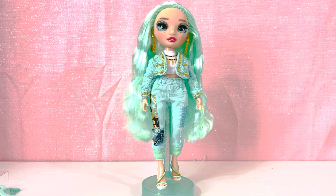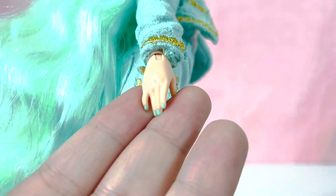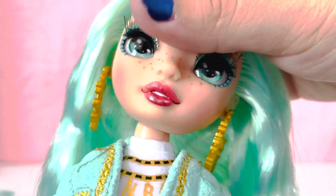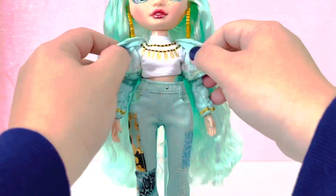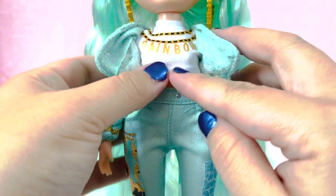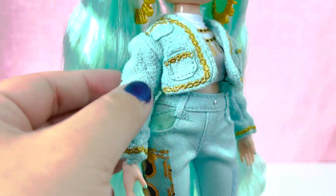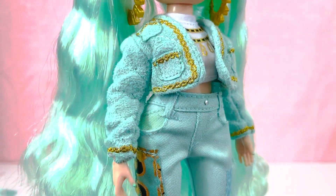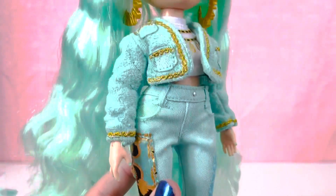Daphne is now in her second outfit. I always forget to mention — her nails are painted a little mint color, and she has an articulated head. For the second outfit: her top is a white cropped t-shirt with gold and black chain detail that says 'Rainbow High,' like little letter charms. Her jacket is super plush — it feels like a soft towel material — with gold seams, gold trim on the pockets and around the sleeves.